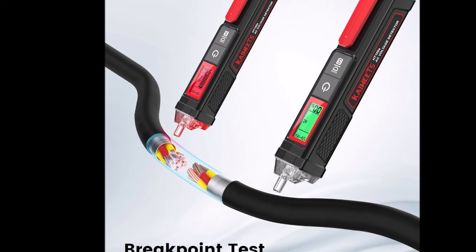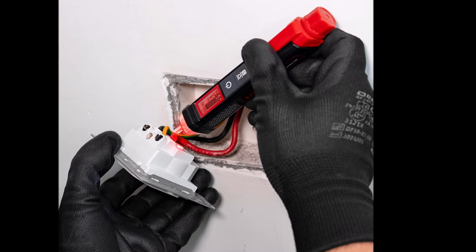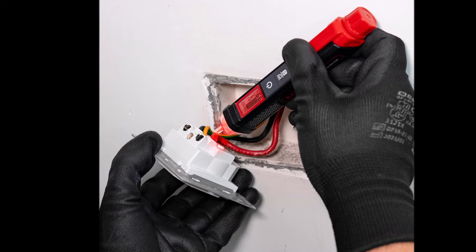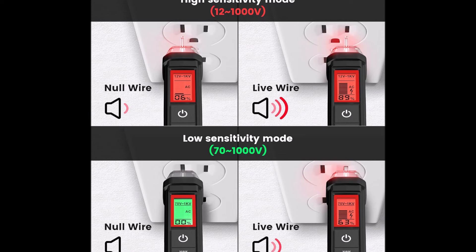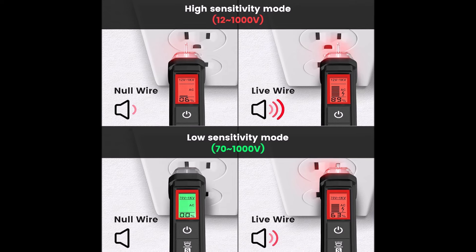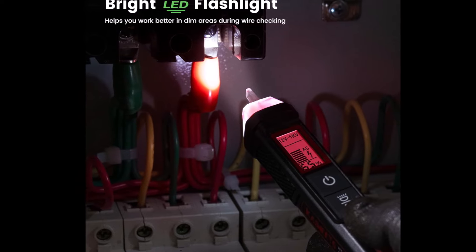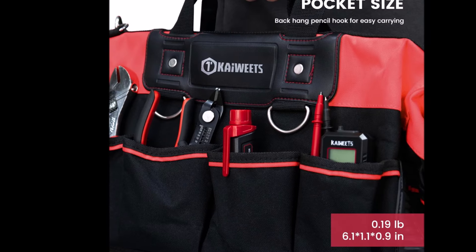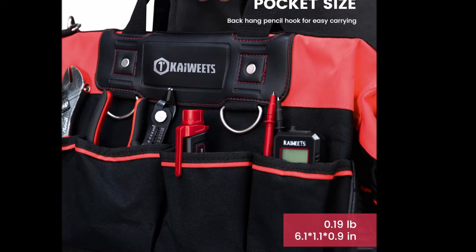It features dual-range detection capabilities, allowing it to measure standard and low voltages — 12 to 1,000 volts AC and 70 to 1,000 volts AC — making it suitable for sensitive applications like doorbells and thermostats. With a security rating of IEC CAT 3000 volts and CAT 4600 volts, this device meets CE standards and is double insulated for enhanced safety. The compact design includes a bright LED flashlight for low light conditions and a low power indicator. It automatically powers off after five minutes of inactivity, and the pocket-sized design with a penhook makes it easy to carry.